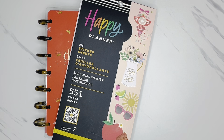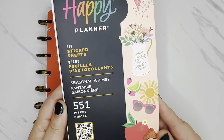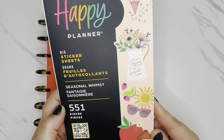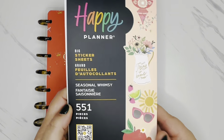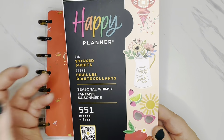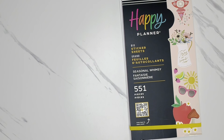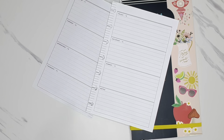So for this week's spread, I'm going to be using the Happy Planner Seasonal Whimsy Sticker Book. I believe this one came out as part of the spring release earlier this year, and this is such a great book if you like seasonal planning. This one is in the big size and I'm hoping to use just this one sticker book for this spread. So I'm going to start by just taking the pages off the disc and we will get started with planning.